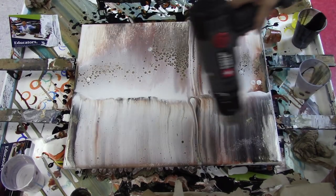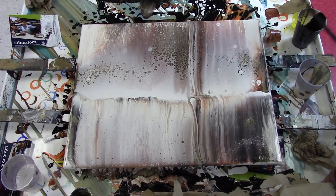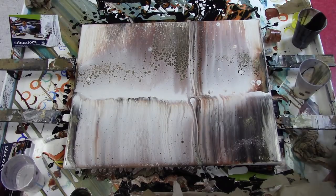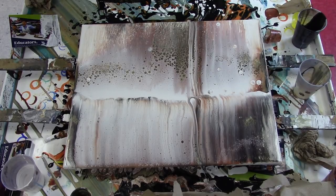Just popping air bubbles. There's no silicone in my mix. This is purely because I shake my paint in the bottles that I pre-mixed large quantities of, so it tends to have air bubbles. The heat gun just pops the air bubbles — no silicone.